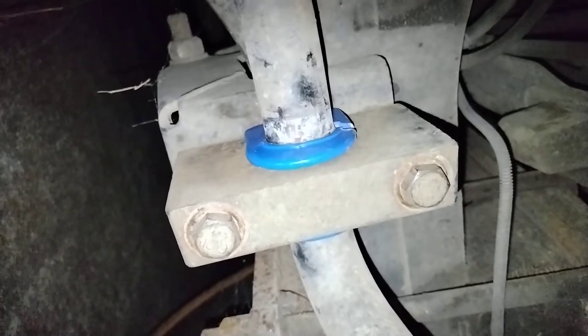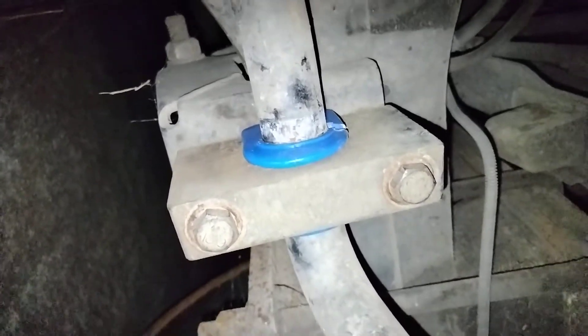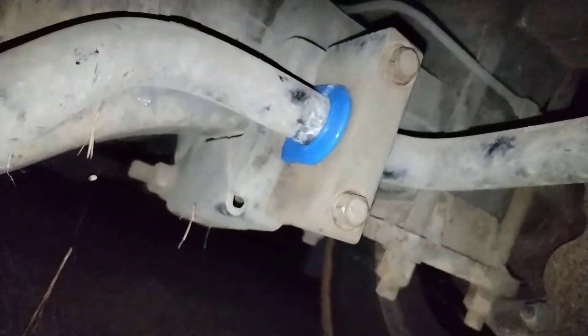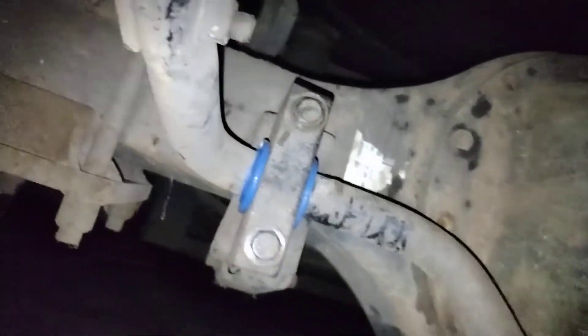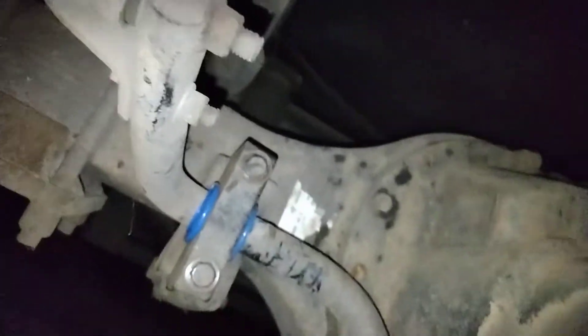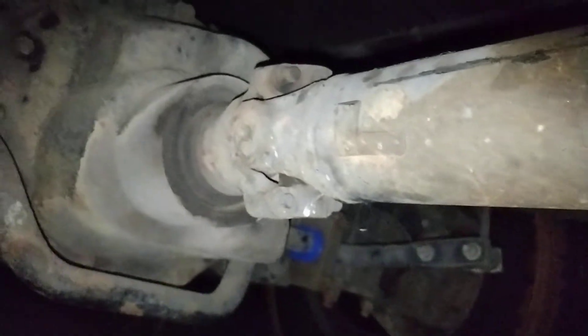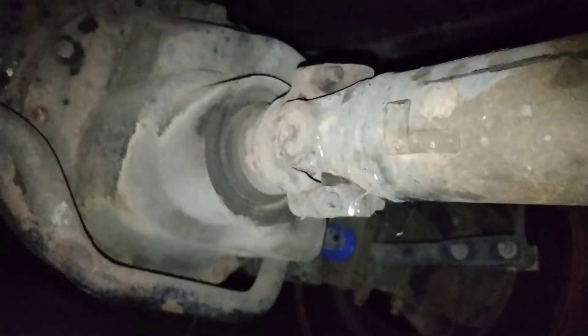In the US they call it a sway bar; in Jamaica we call it a stabilizer bar. It goes from the differential and comes all the way across, back up here, and it holds and stabilizes your body so you can roll down the road comfortably.